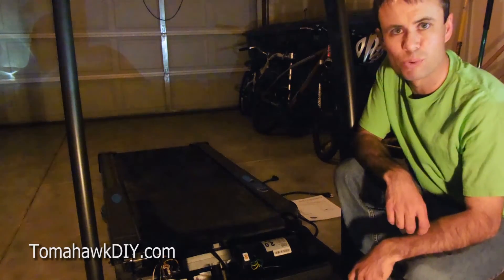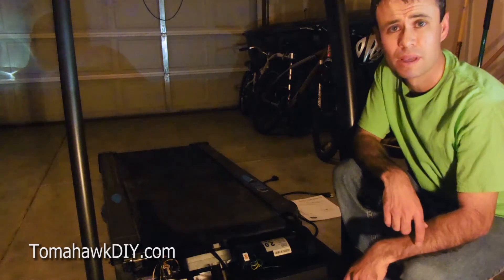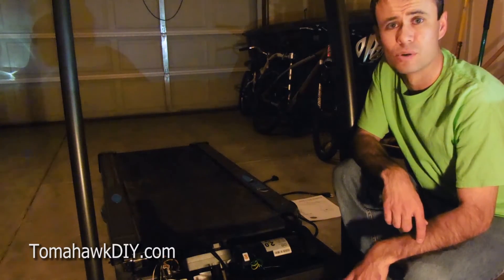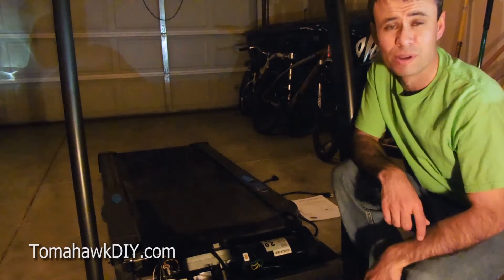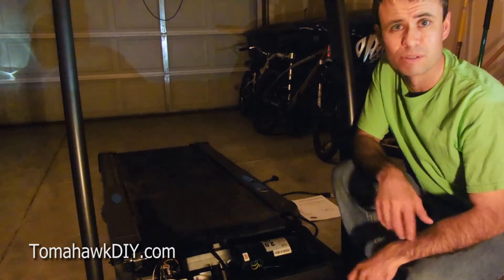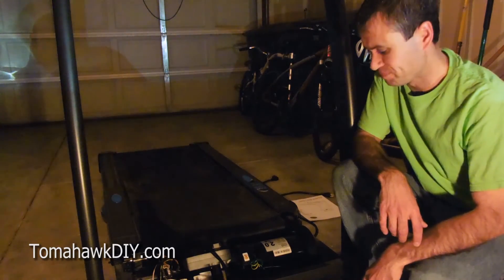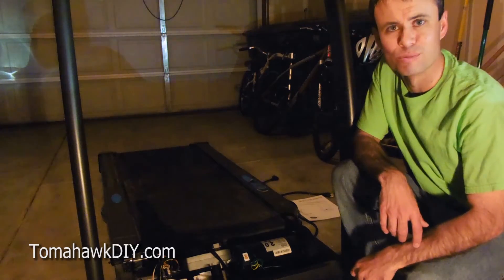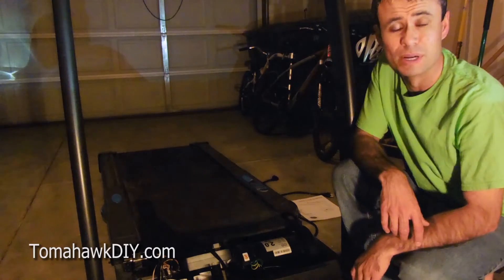We'll be using a real simple way to do this. It does involve electricity and some wiring, so I'll show you what I did, but you're on your own — make sure you use care, caution, and safety. I'm not responsible for any problems or accidents. Be sure you're comfortable with what you're doing and make sure you're not unsafe in any way.